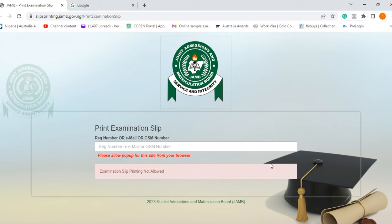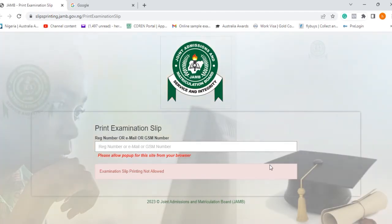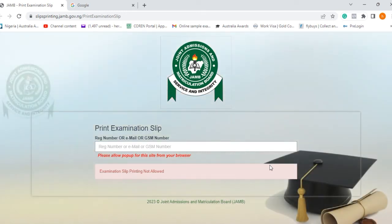Click 'Print' and you will see an option to download the slip. You can take it to a business center to print for about 15 naira, or save it on your phone. If possible, screenshot it and take it to a business center to print it out. Once you've done that, you have passed the first test — and you will now know your exam venue, examination time, and examination date.